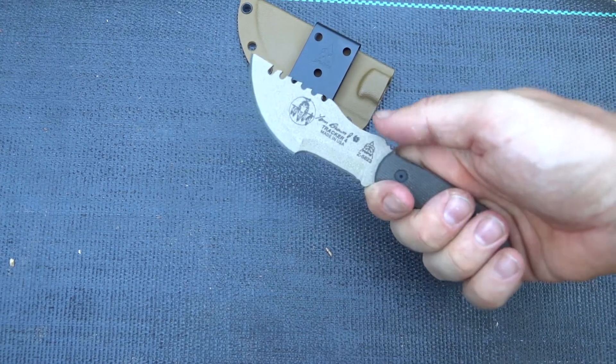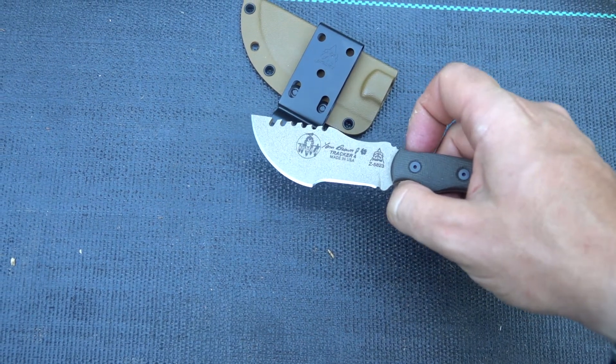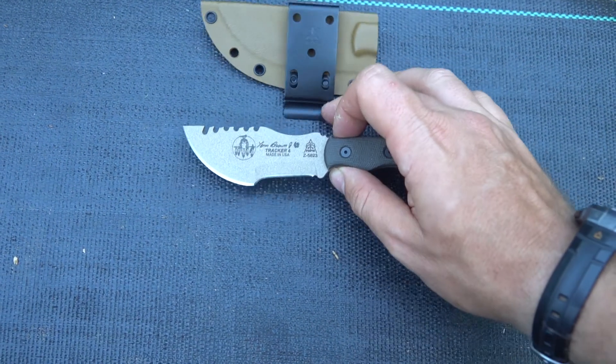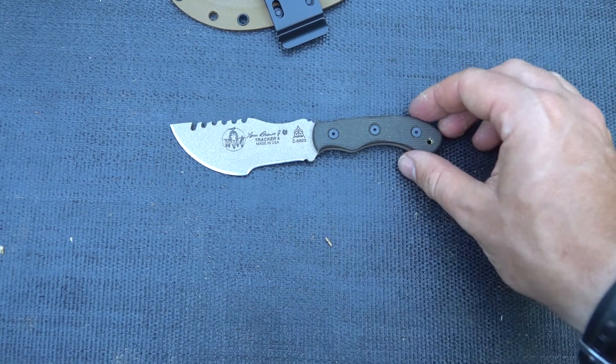It's a classic Tom Brown Tracker design and it's pretty small, as you can see in my hand. You can also get Tom Brown Tracker ones, twos, and threes — we carry all of those when we're able to keep them in stock.